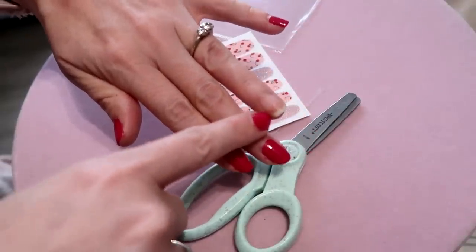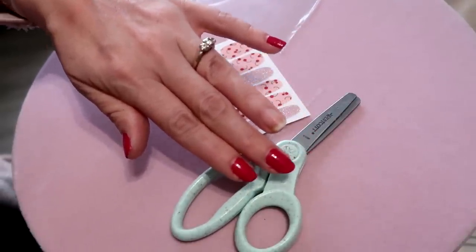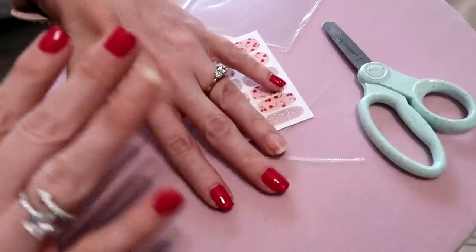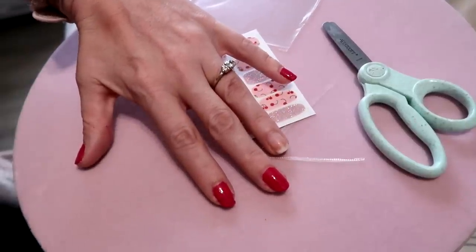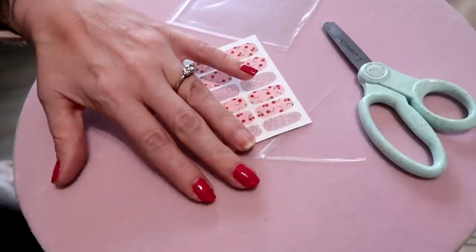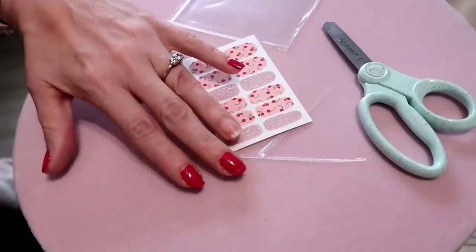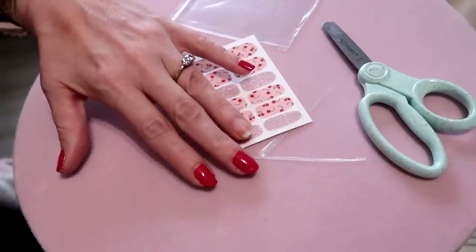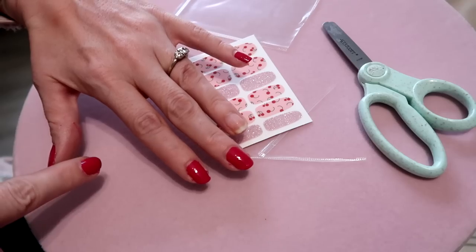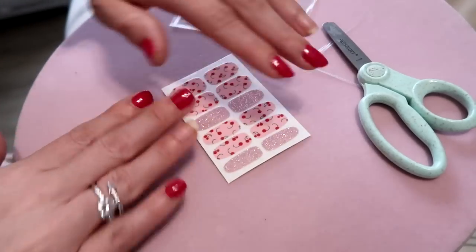As you can see, I've already painted the other nails. This is the nail I'm putting the strip on. Make sure you clean your nails really thoroughly — that is a major step. If there's any excess oil on your nails, the strip is not going to stick well. Make sure your nails are clean and completely dry before applying.